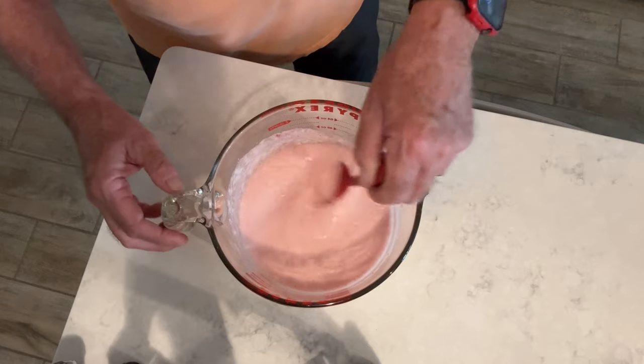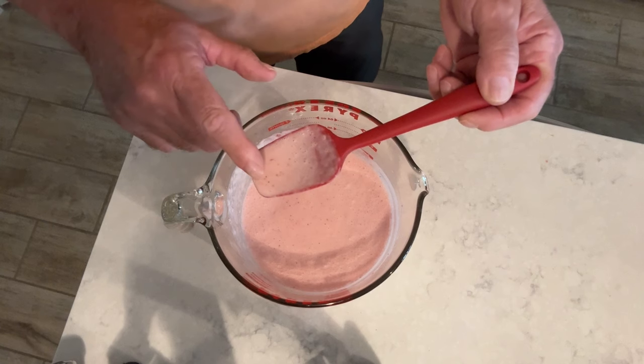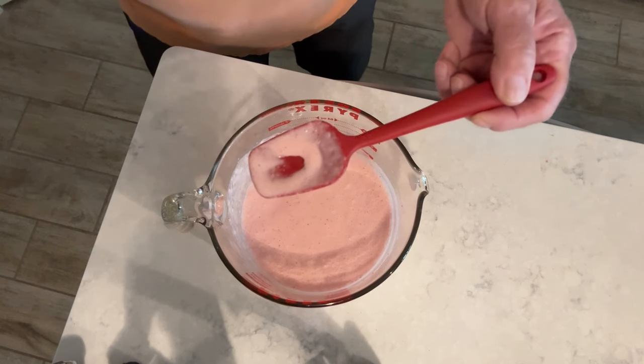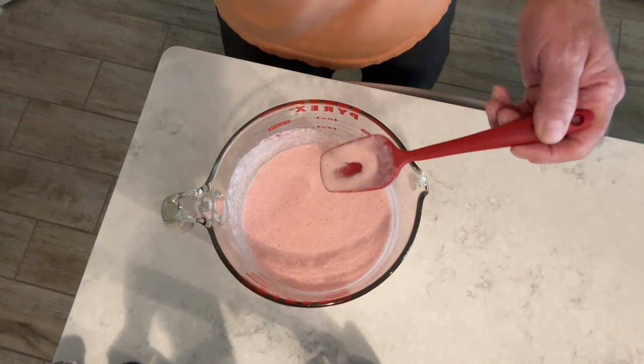I may add a splash just to bring it up a little bit. Go ahead and get your little taste now, because now's the time to taste it where you can still make changes. Wow, that's really going to be good — really going to be good!